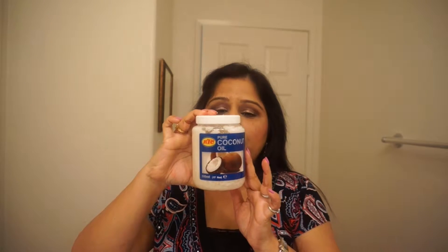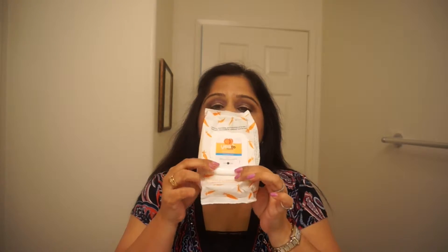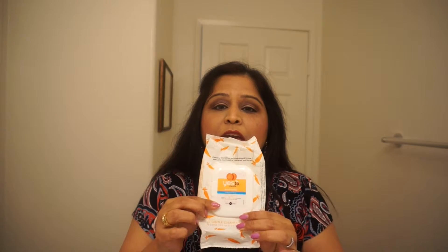So let's see what you need to remove the makeup. We're going to use coconut oil and we need some cotton rounds. You need a facial wipe — it doesn't have to be makeup removing wipes, it can be regular facial wipes — and your toner and moisturizer, whatever you use in daily life.